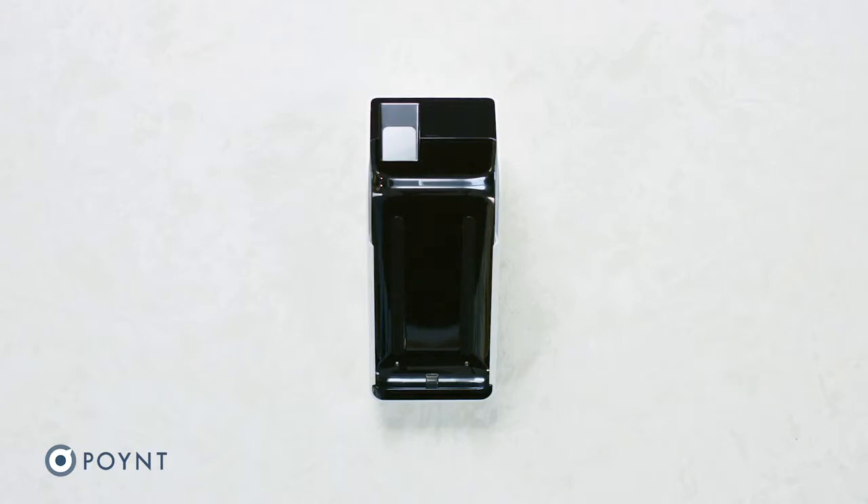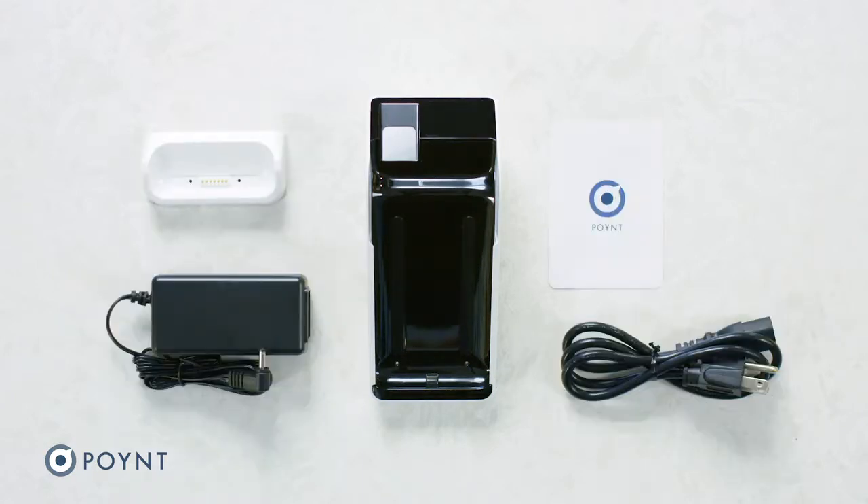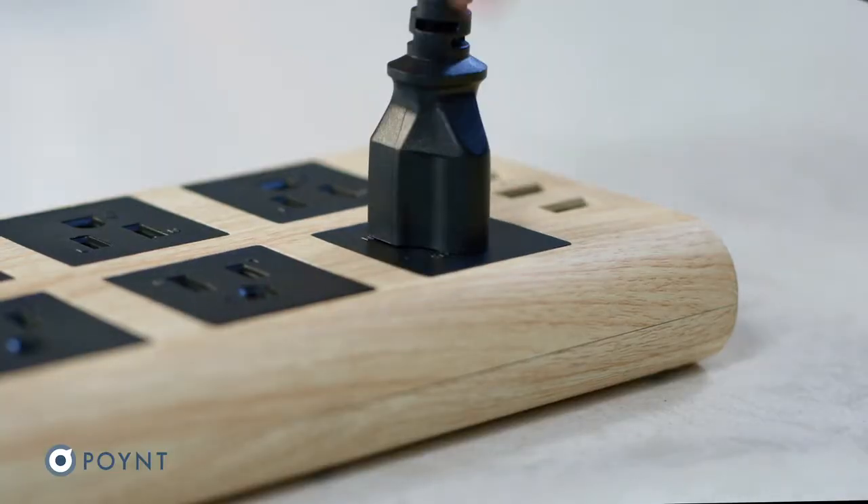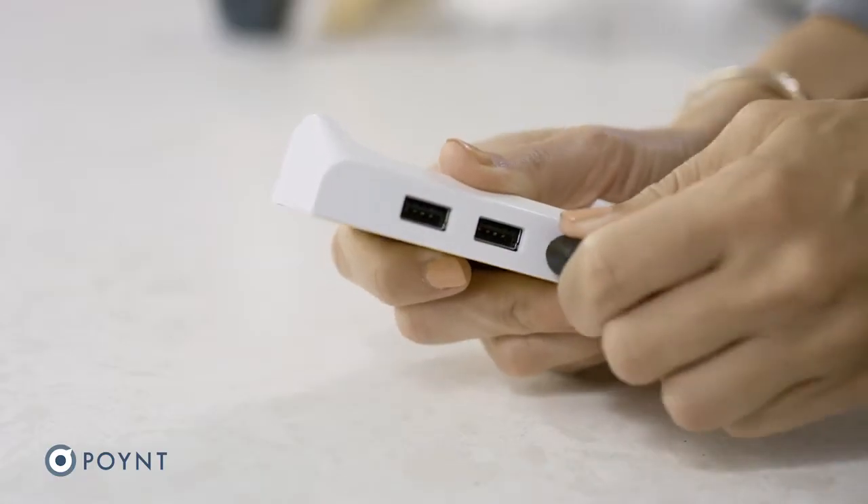In the box, you will also find a charging base, quick start guide, power adapter, power cord, and receipt paper. Start by connecting the power adapter to the power cable and plug into an outlet. Now connect the power cord to the charging base.